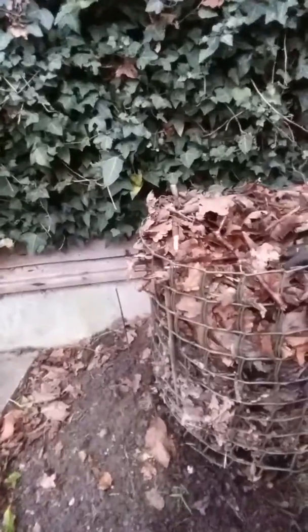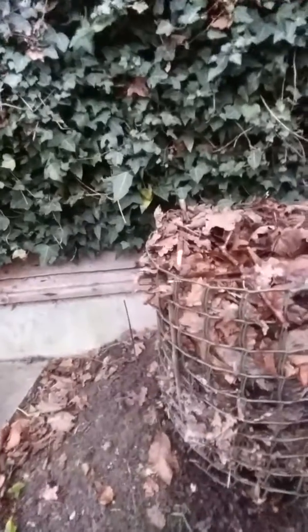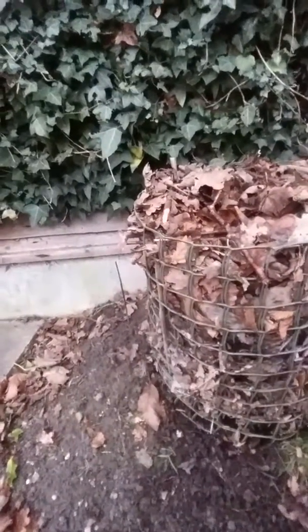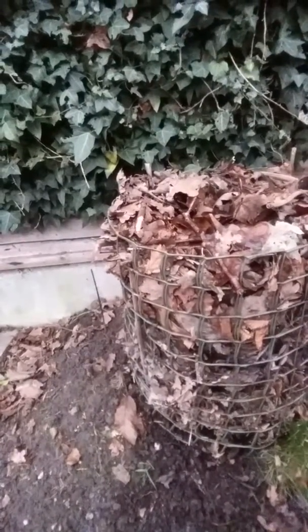This is a bit more ambitious — it's a little small really for a leaf bin. Ideally you want a bit over a meter wide and a bit over a meter deep, because that gives you air circulation. It's not too big to allow air to circulate, and it's not so big that it generates heat.